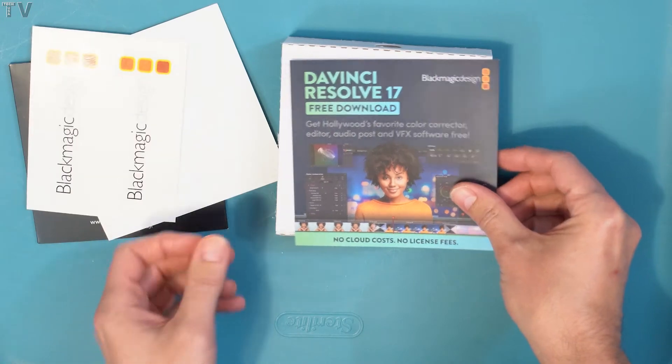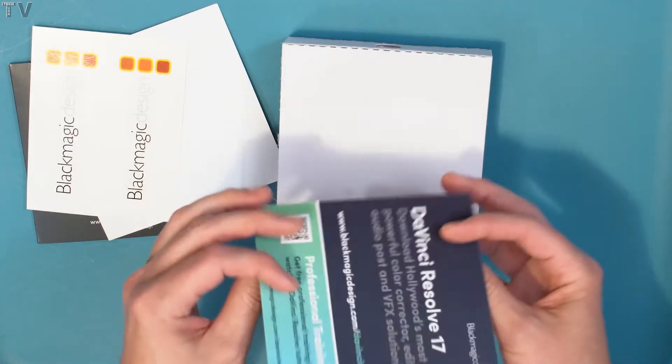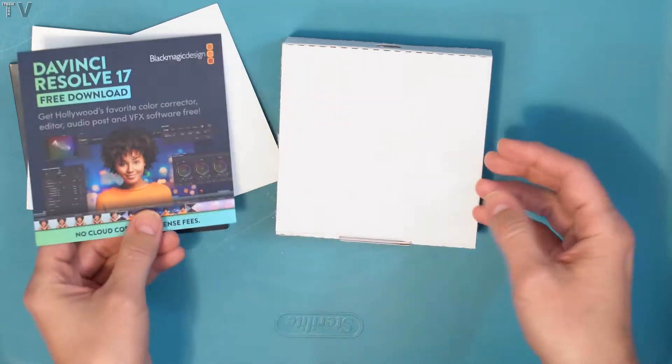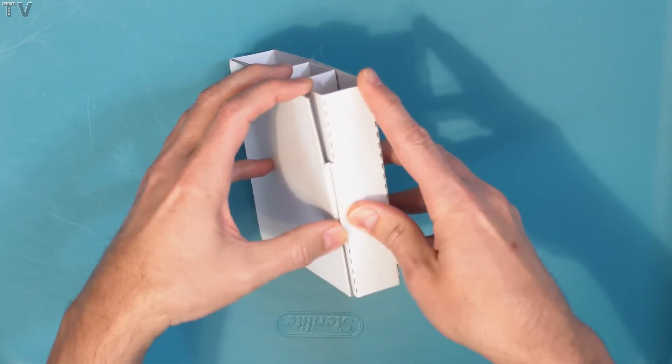They're letting you know you get DaVinci Resolve for free, but it's not the paid version — it's just the free version that everybody can get. I'll put the paperwork off to the side for now and get to the actual product.